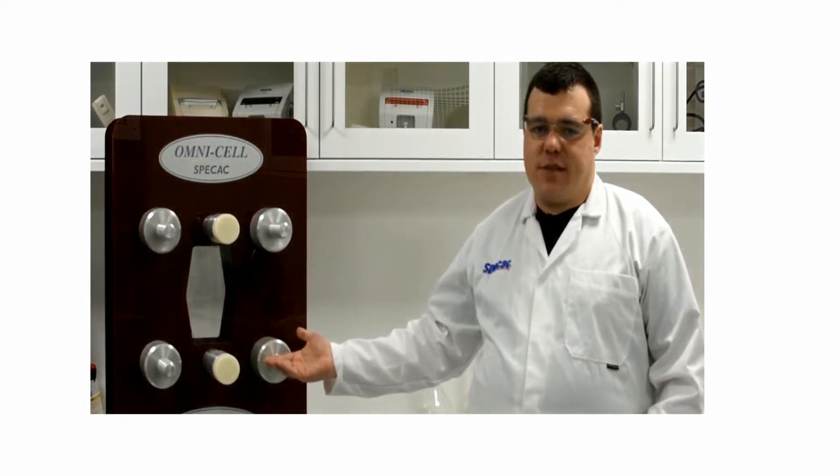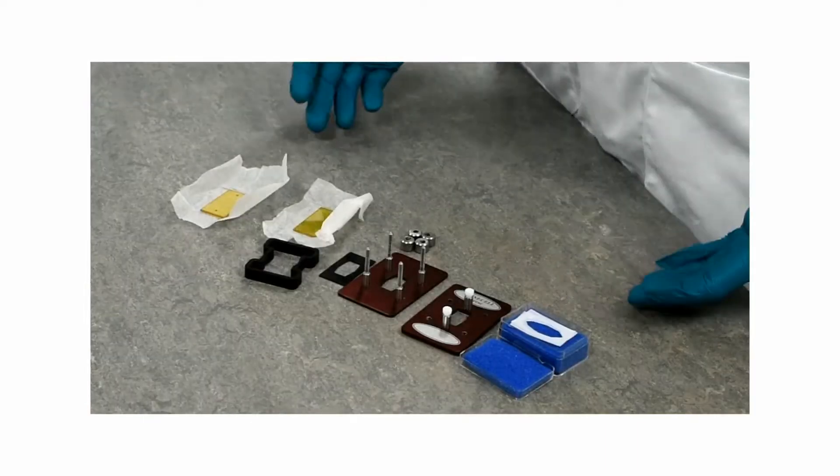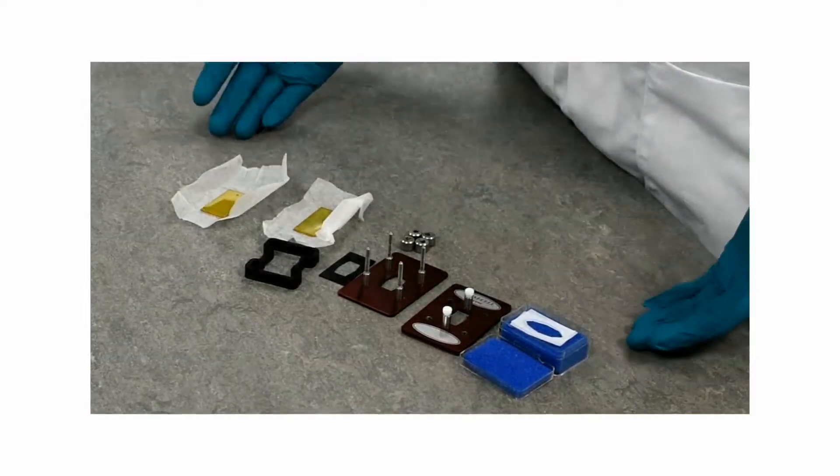Hello everyone, welcome to the demo lab. I'm Dr. Andrew Davis and today we're going to be learning how to assemble your omni-cell. When you receive your omni-cell you will have the following parts.